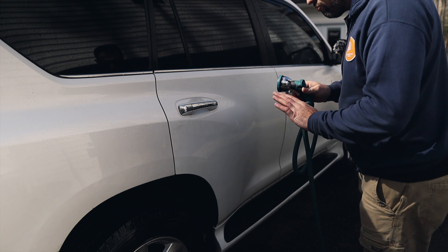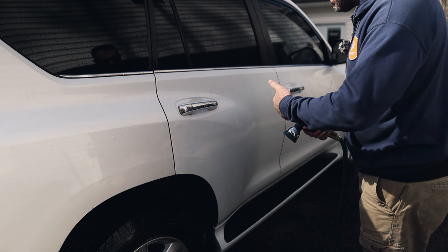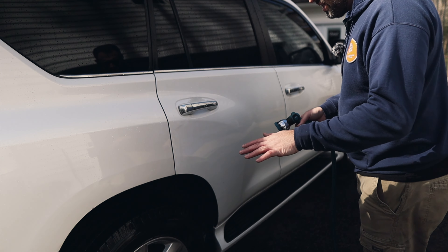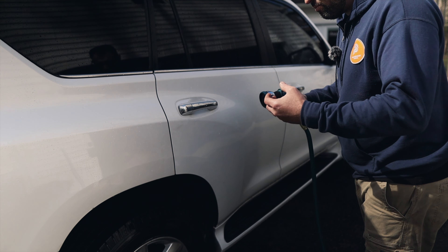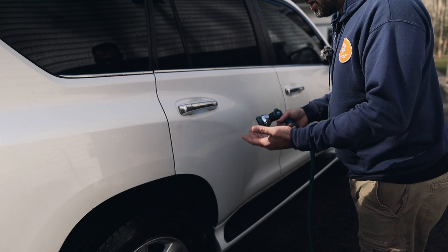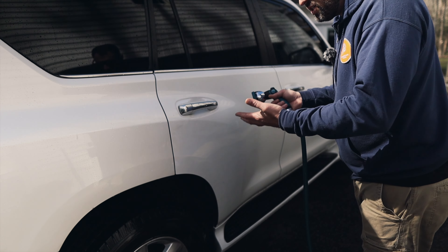I do like to start rinsing the vehicle first before I put any wash mitt to paint — this knocks down any heavy debris. You can do a pre-wash if you want, but let's keep things simple. We're washing at home and you may not have all of those things. Pre-washing with a certain product is better and safer, but if you're washing at home you don't necessarily need all of that to still enjoy the process.